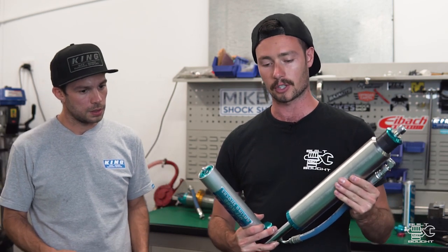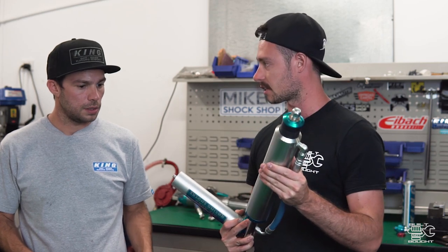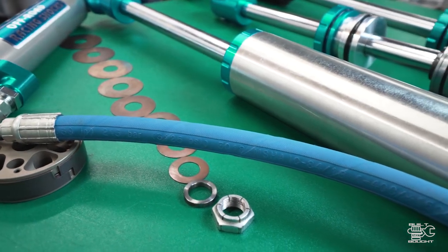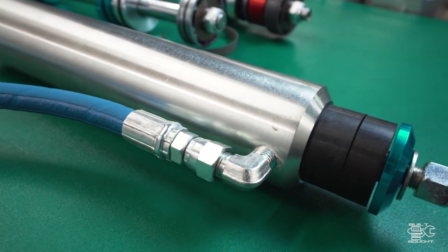We've got the 2.5 shock here - this is pretty much what I'm running in my patrol. This is more of a linear shock absorber. It doesn't have a lot of internal bleed. It does have bleed on the reservoir, but it doesn't have internal bleed like an internal bypass or an external bypass.